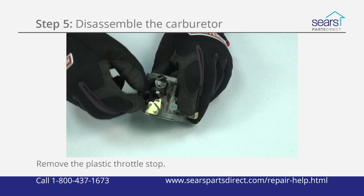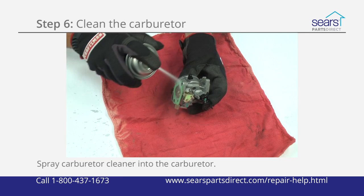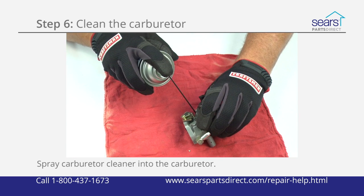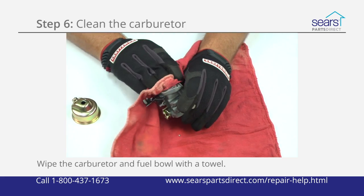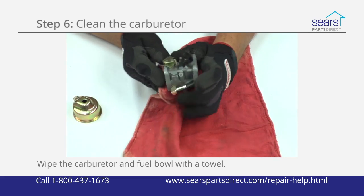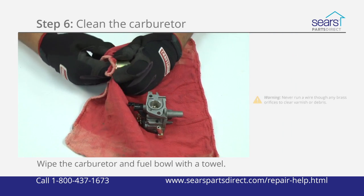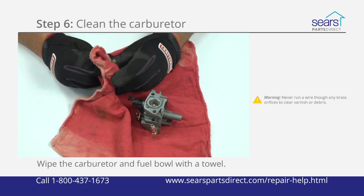Remove the plastic throttle stop and then pry the plastic metering plug out of the carburetor. Spray carburetor cleaner into the carburetor body, fuel bowl, and all of the small brass orifices in the carburetor. Wipe the carburetor and fuel bowl clean with a clean shop towel. Be sure that all of the brass orifices are clear of debris and varnish. Never run a wire through any brass orifices to clear out varnish or debris.